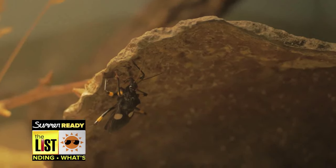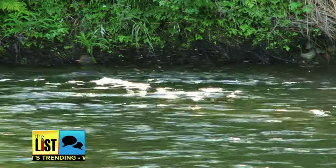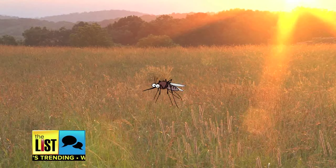The buzzing, biting, itching. With temps on the rise, pests are crawling back into our lives. But have no fear, we're saving your skin and your wallet with easy-to-make insect repellent.